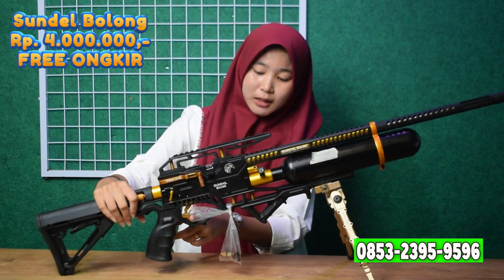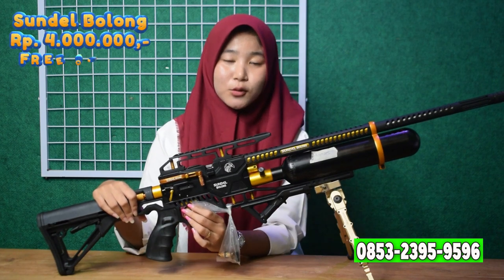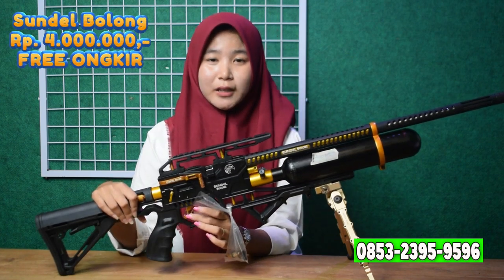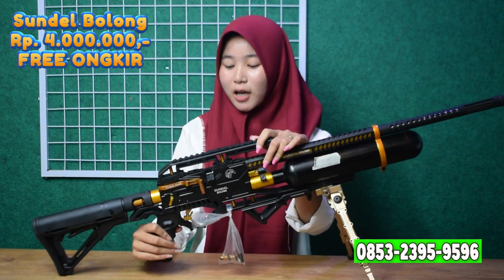Kita lanjut ke triggernya. Untuk triggernya ada di bagian bawah, dan sudah menggunakan trigger lever — sudah tidak menggunakan trigger keras lagi, sehingga lebih mudah saat digunakan.